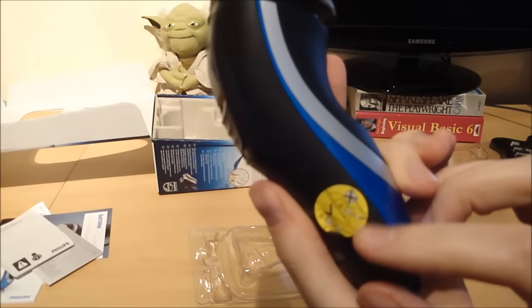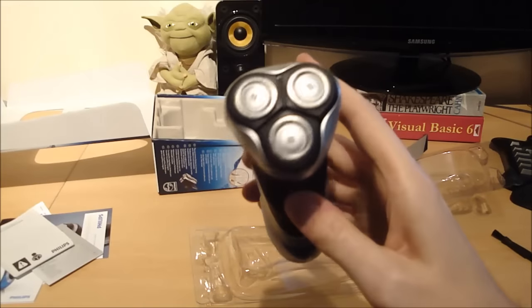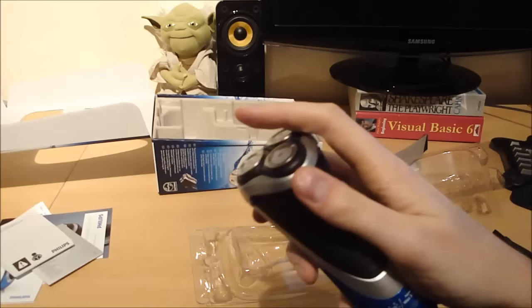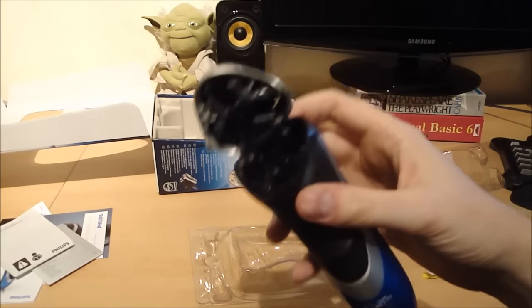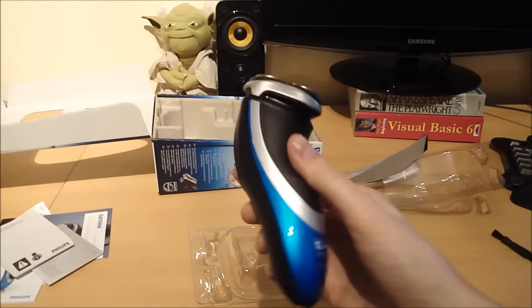So let's get the razor out. There it is. There's a little sticker there — don't use it plugged in, so remember that guys. There's a power button on the front there. A flip-up trimmer. The head comes off — if you push that down there, yep — so that makes for easy cleaning; you can brush it all out, or replace the heads. I have found though that the heads are actually almost as expensive as getting a new one.